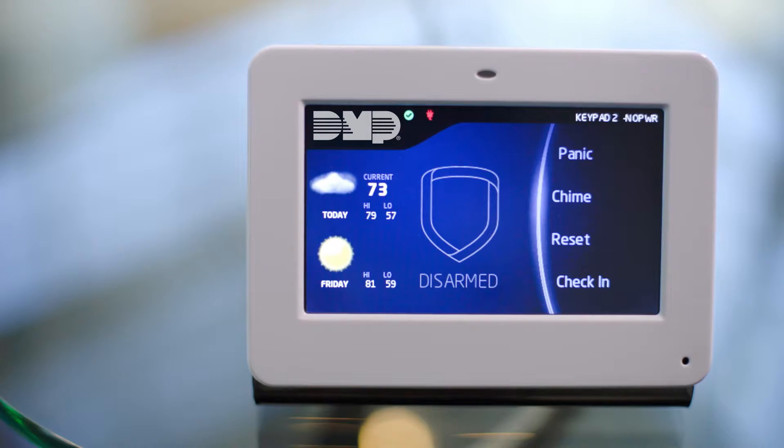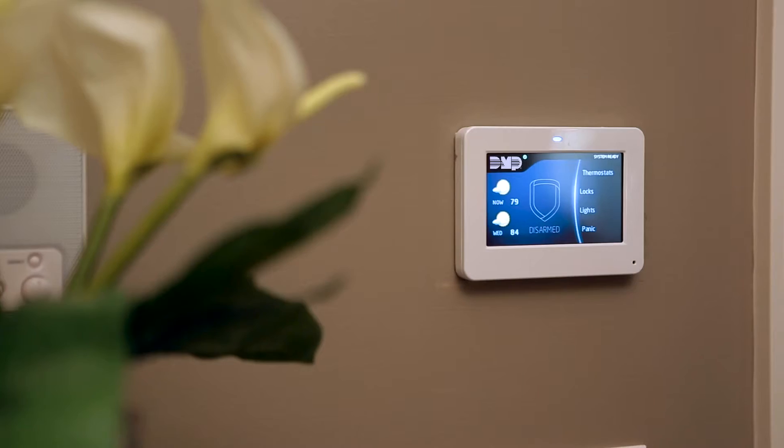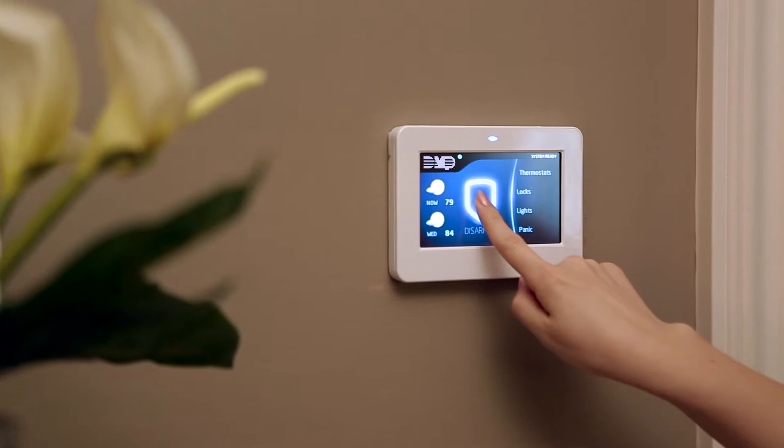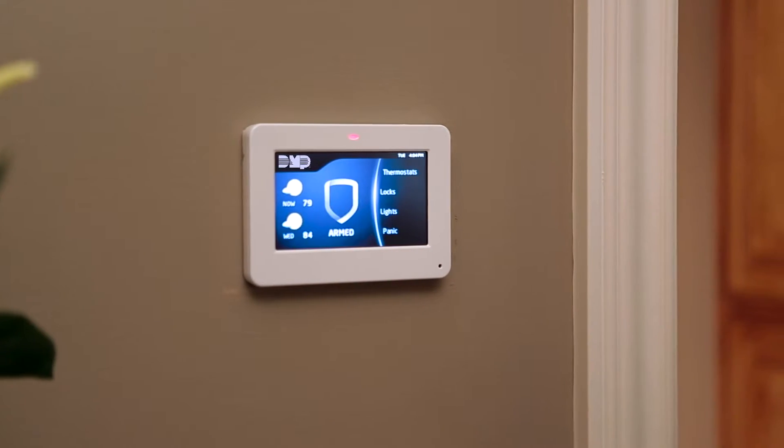The graphic touchscreen keypad is designed to be the most secure and attractive security keypad on the market. While it can be used to program Z-Wave devices and set zones, the most important aspect of your touchscreen keypad is how easy it is to manage the security of your home.